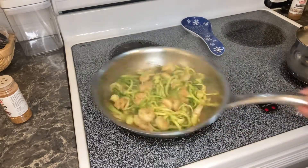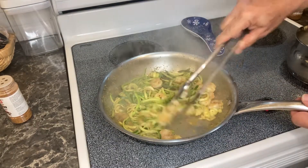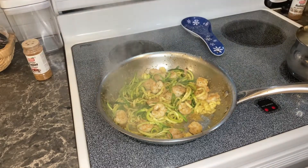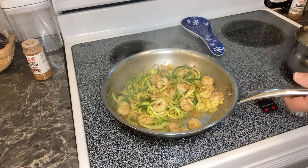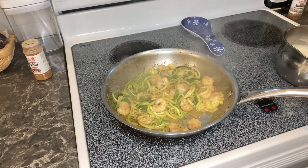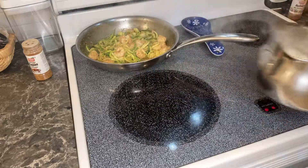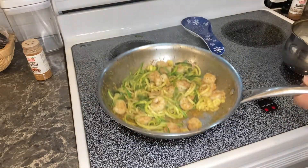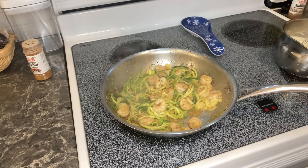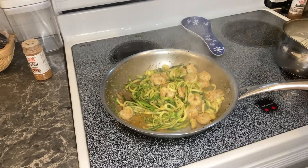It's looking good and smelling good. Let me toss this around a little bit with just a tad bit more Cajun seasoning. Our Alfredo sauce is almost done — look how good that Alfredo sauce is, nice and thick. We're going to add that on top here. Looks like our noodles are just about done, so we're going to start plating this up and then we'll add our Alfredo sauce.